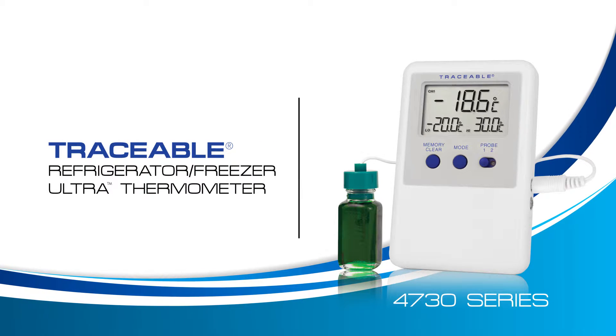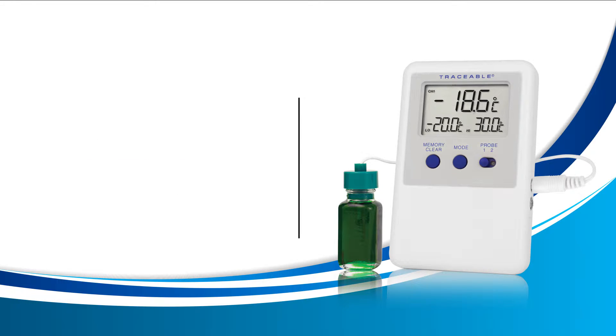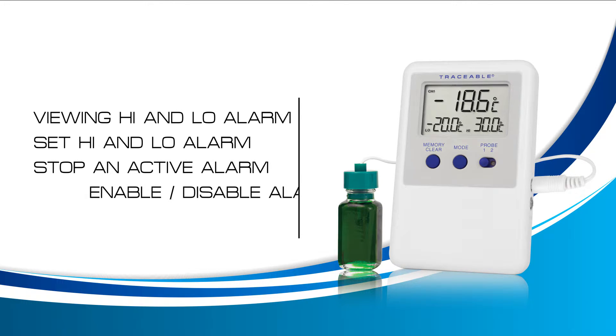Welcome to a Traceable Products instructional video for the Traceable Refrigerator Freezer Ultra Thermometer. In this video we will learn how to view your high and low alarm, how to set the high and low alarm, how to stop an active alarm, how to enable or disable your alarm, and the alarm properties.